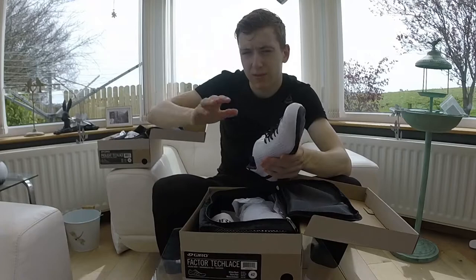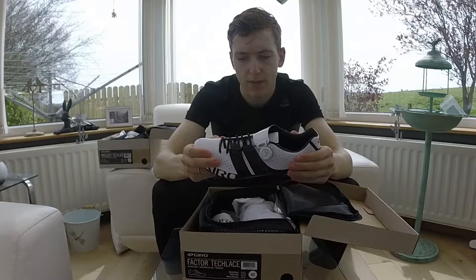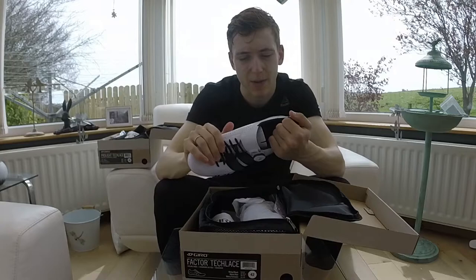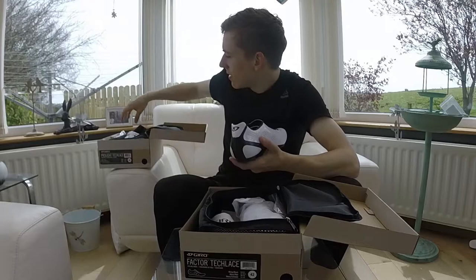Especially if you drop down below 10 degrees, they might be too thin and you'd have to start faffing around with overshoes and stuff. These feel more rigid in the material around the outside, although it is quite a thick heel on this one. You can feel the amount of fabric and the amount of padding. So if you have a narrow heel and prefer more of an hourglass shape, these might suit you better.